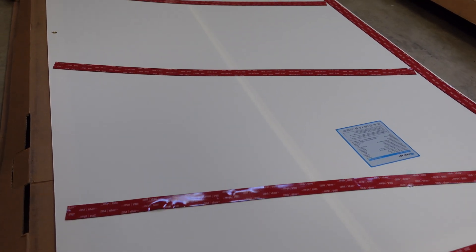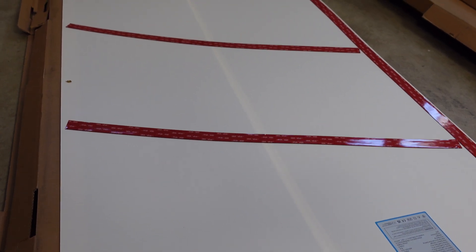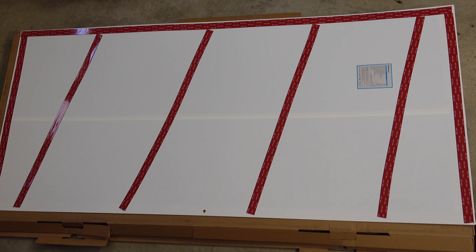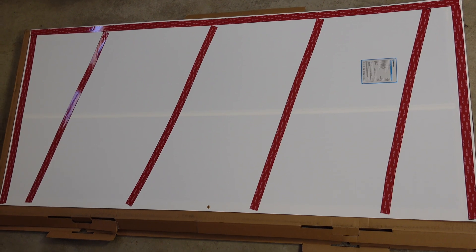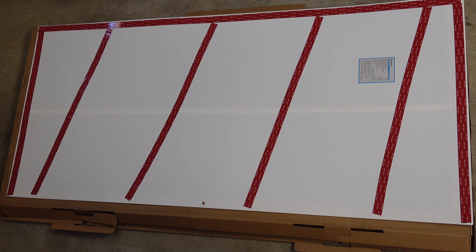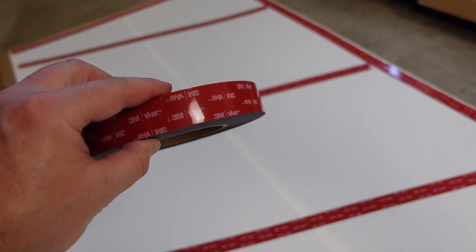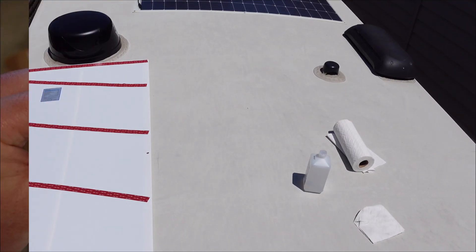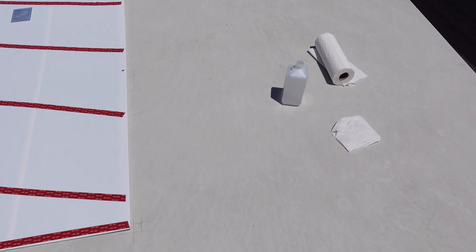The 3M VHB tape allowed me to mount the solar panels to the roof of my RV very easily. I also did each one a little bit differently depending on the slope of the roof — this would allow drainage of water that collected and also allow air to get underneath the panel. I'll have a link to this down in the description below.